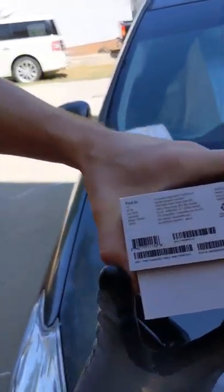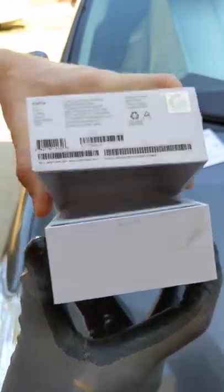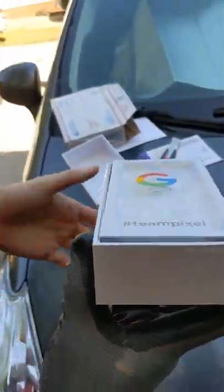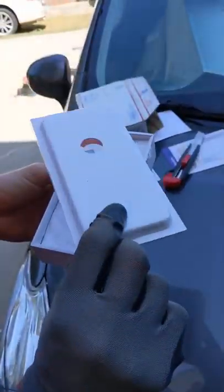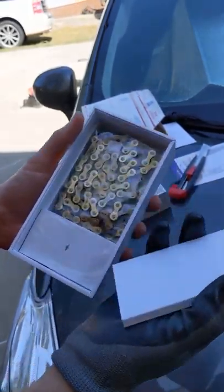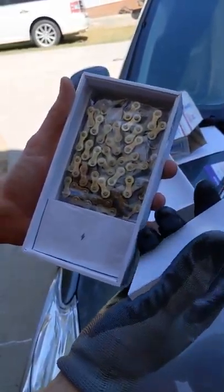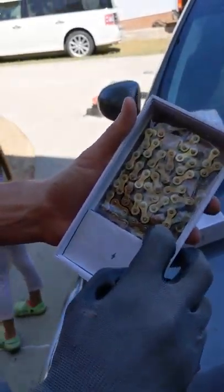Oh, here are the IMEI numbers that he sent pictures of — we'll see if the phone matches those numbers. And we got an empty case. There's no phone here. There's no phone. I hope the phone's underneath.